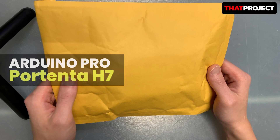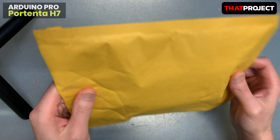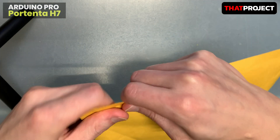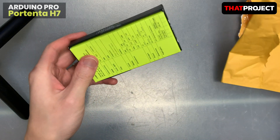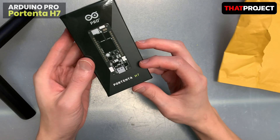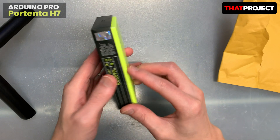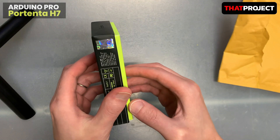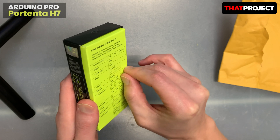Let's get started. First I'm opening the USPS packaging. Wow, the box says Arduino Portenta H7. It looks good, let me open it.